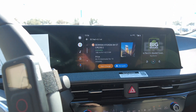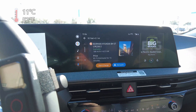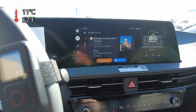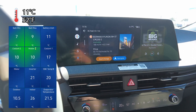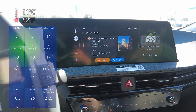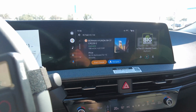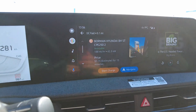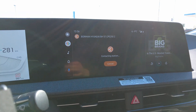This charging test is being done without preconditioning the battery at all. You can see the temperature data — outside ambient temp is around 11 degrees Celsius or 52 degrees Fahrenheit, battery temp minimum is 7 degrees and max is 9 degrees Celsius. We're testing here at Borman Hyundai CPE 250, which can output up to 62 kilowatts. Let's go plug it in and see how bad the Kia EV6 cold gates.